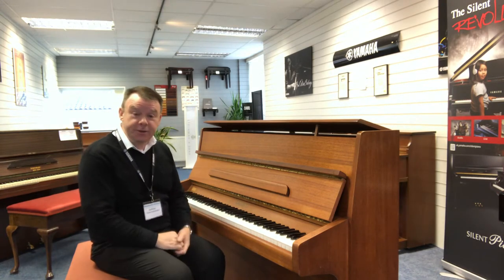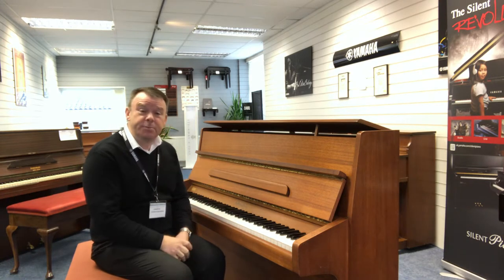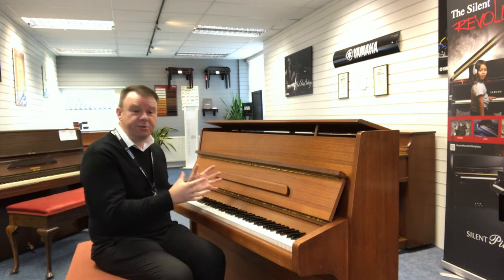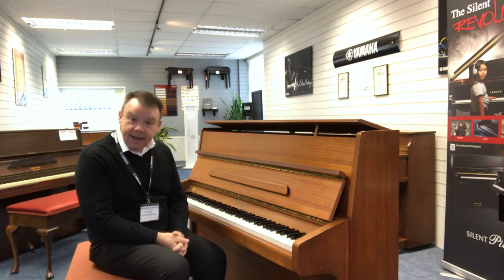Knight pianos were of course made in London for quite a number of years. This particular model was made around 1971, early 70s, and is a really great example of probably one of the most popular pianos in the upright piano world — the Knight K10.